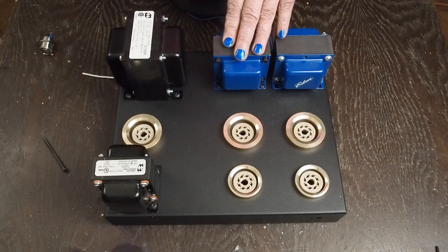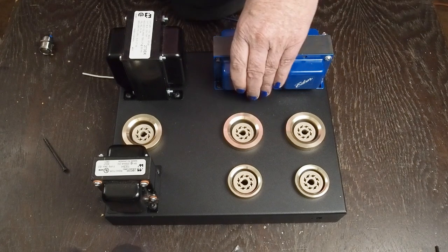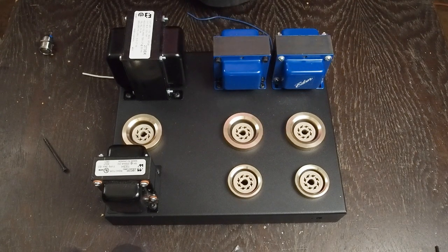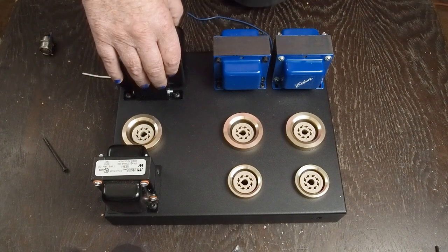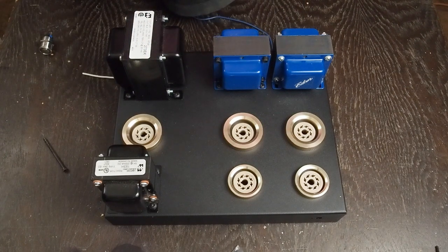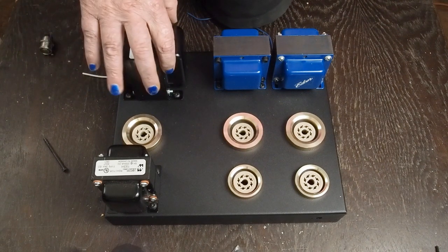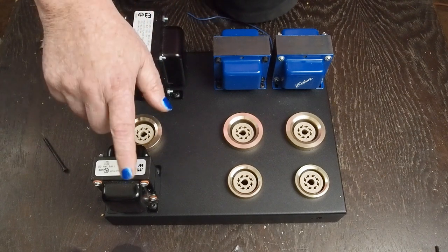I know some people have said those blue transformers are ugly, why don't you paint them. For one thing, they're powder coated and I hate to put just spray-bomb paint over powder coating because I know it's not going to adhere well. Even if you scuff it, it's probably not going to stick great and it's not nearly as durable as powder coating. These being black and these being blue doesn't bother me at all. Don't like these chrome screws in these Hammond transformers either, and obviously these stickers are going to get taken off.